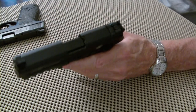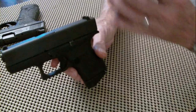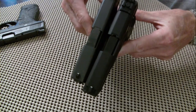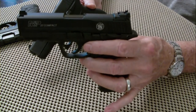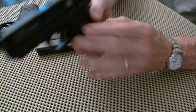Here's my Glock 43. The Glock 43 is just a tad shorter in the barrel. I think the M&P 22 Compact has a 3.6-inch barrel. It also has the Picatinny rail on it.